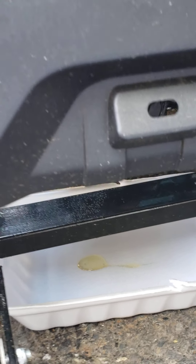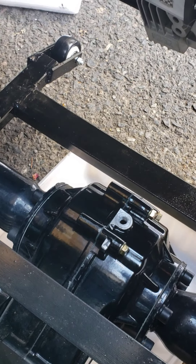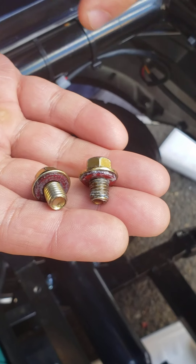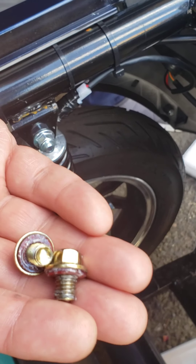Now let's remove the top plug and it's going to pour out completely and much faster because there will be no more vacuum in that differential. Both the fill plug and the drain plug are exactly the same shape and size, so it doesn't matter which one you use on the top or bottom.